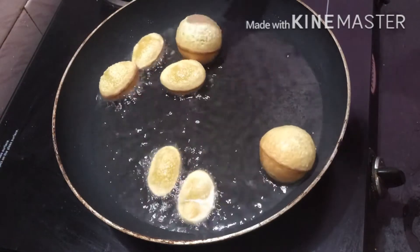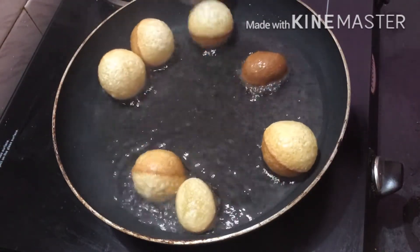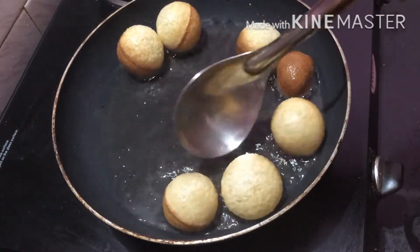I'll do this for the last one. I'll add a little more. If I add a little bit of water, I'll add a little more.